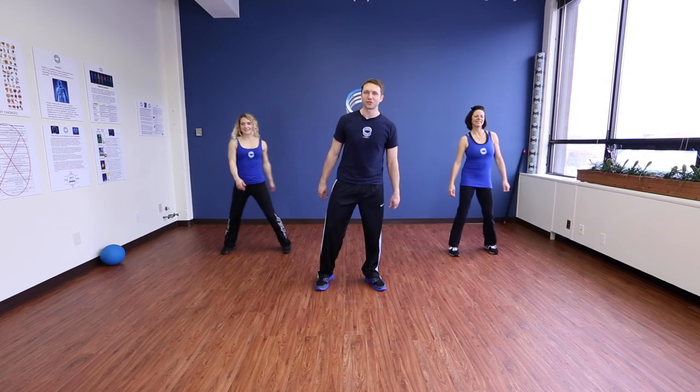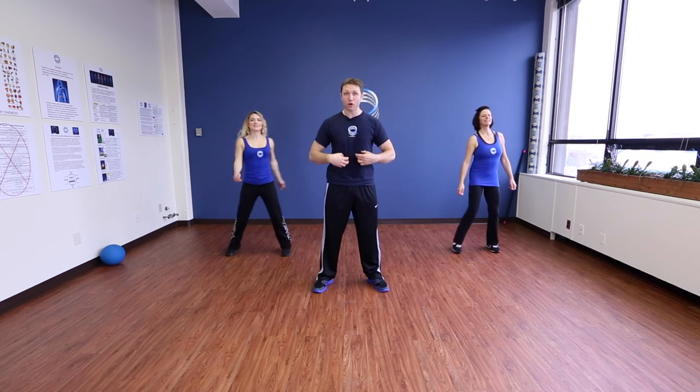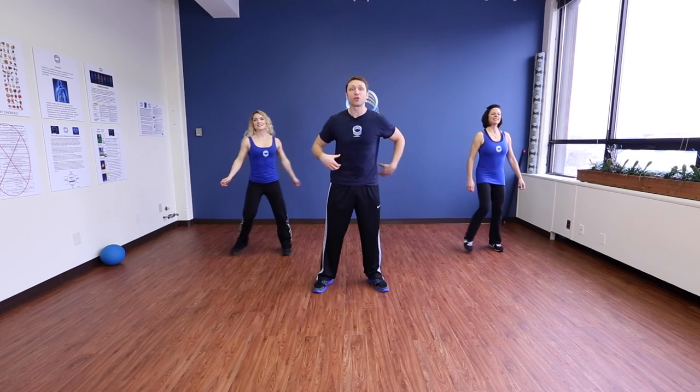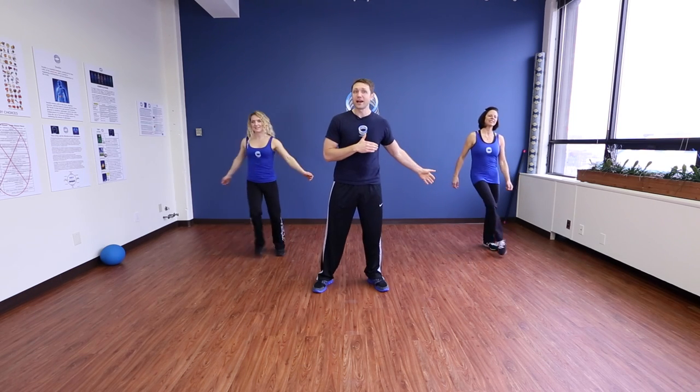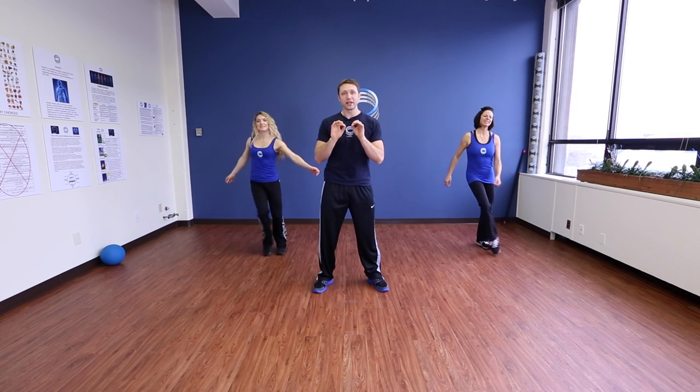I'm Charlie O'Connell — congratulations on joining the fight against diabetes. This is an interval-based workout specific for the core muscles, the abdominal muscles, the obliques, and the lower back. I want you to go ahead and do side-to-side taps in between each exercise that we do while we're on our feet. Are you ready to get started? Let's go.